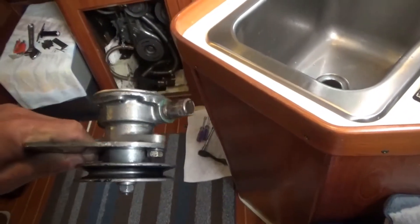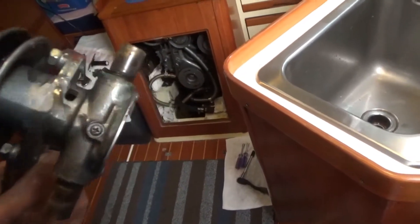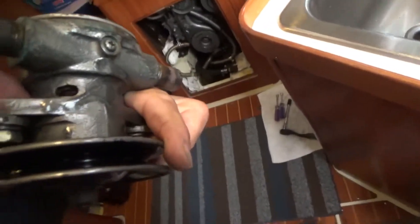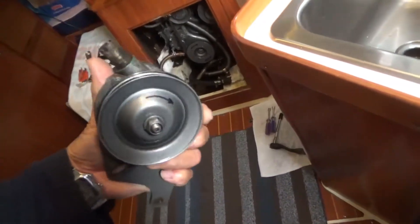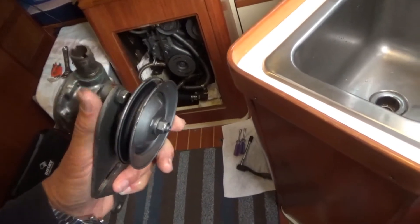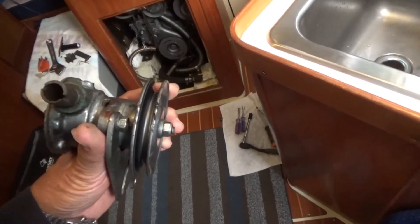Here's the pump. I figured it'd be a little easier to work on if it were removed, which wasn't a big deal. There's the weep hole — looks a little corroded inside there. I think I can see the seal. So what I need to do is take the pulley off and see what's behind that. It turns easily, so I think the bearings are fine and there's no play. But I think I'm going to need to take the shaft out in order to get to the seal.